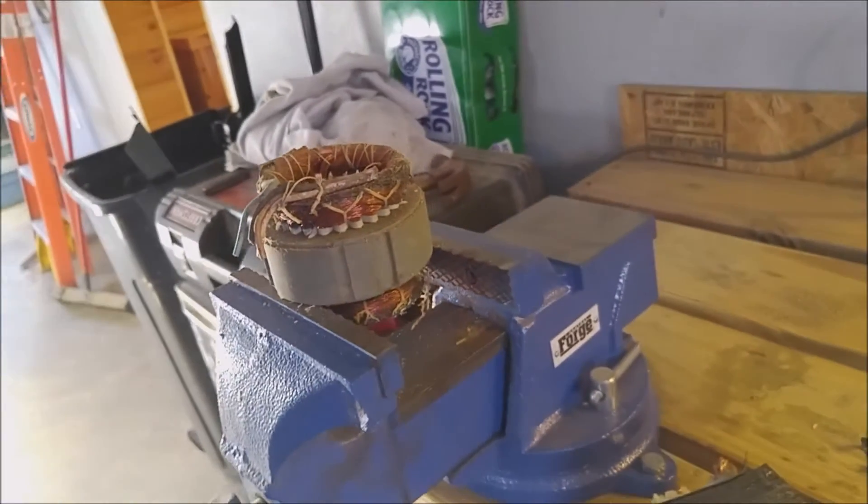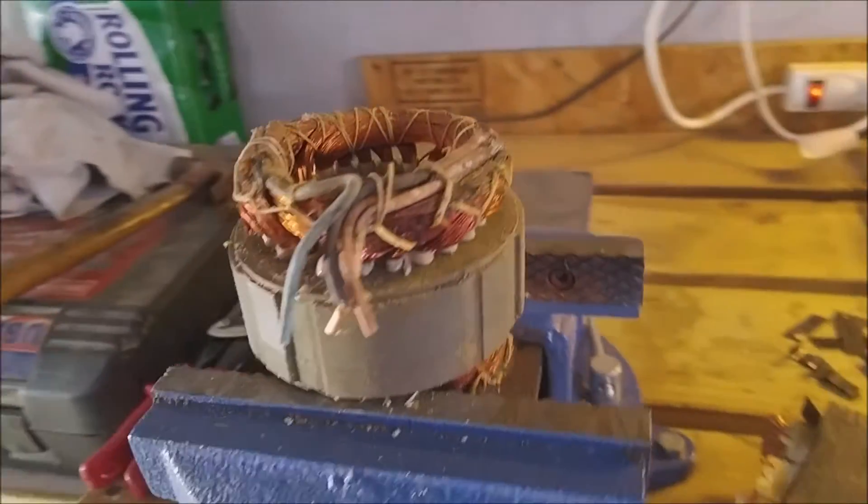Hey gang, Bob from Gillskills here. Today we're going to get the copper out of this transformer here. And no, we're not talking about Autobots.